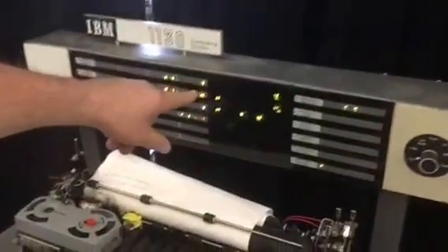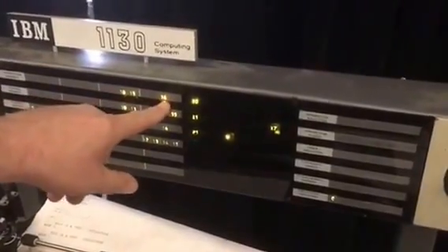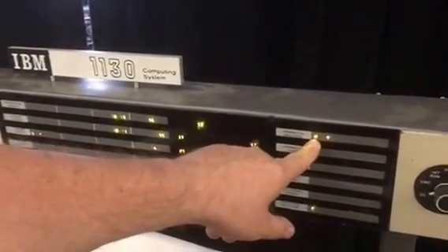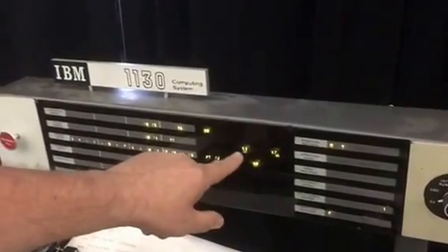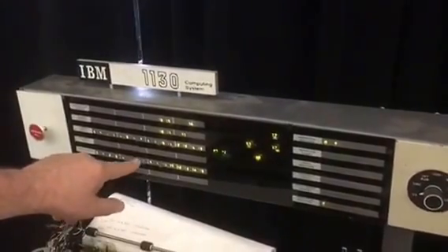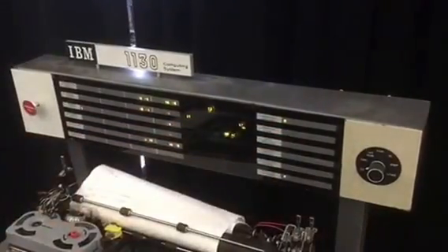So here we are at address 31. At the first step, as soon as I release this button, it's going to bump the address to the next instruction. Then it gets the data and moves it over here, so now it knows it's the load instruction. We're in the instruction fetch phase. Now we go to the execute phase, and it pulled the minus one out of memory and moved it down to the accumulator. So now we've loaded minus one. Next instruction I'm fetching — that's the 80, which is an add.